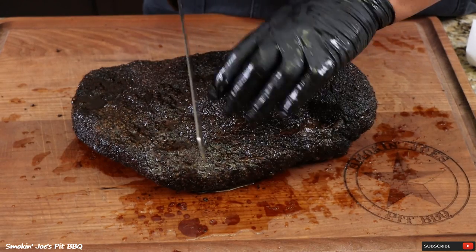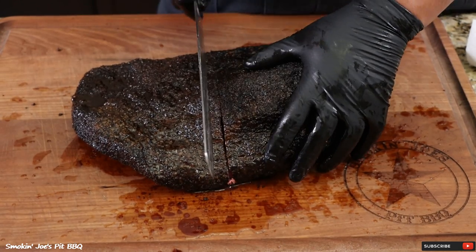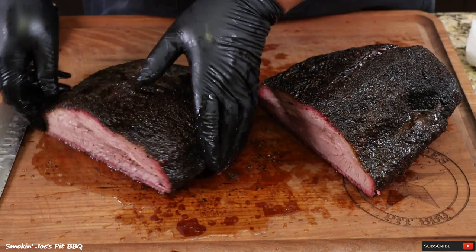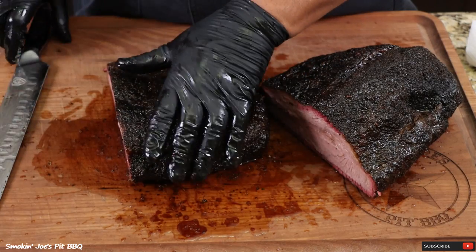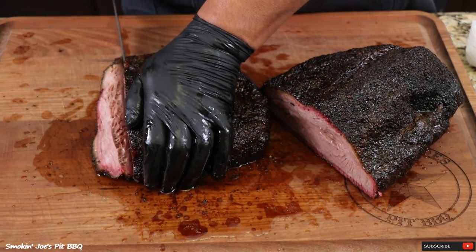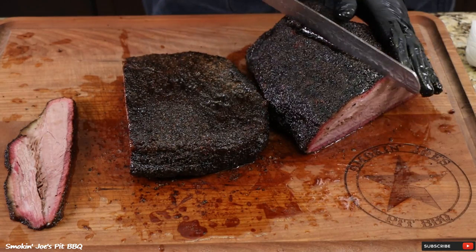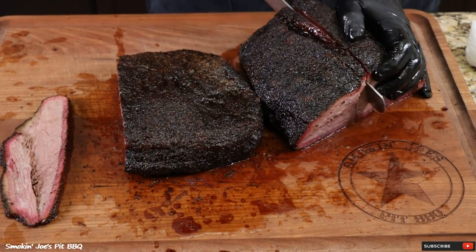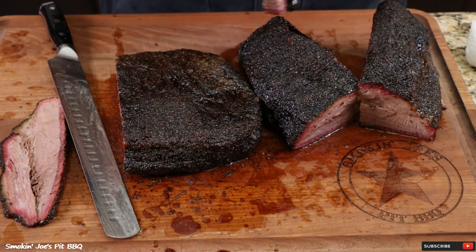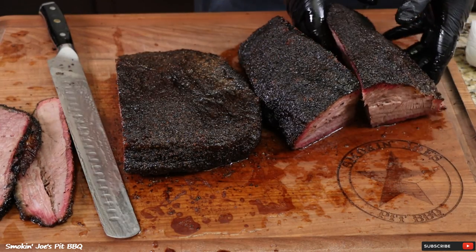I'm going to take one slice off of each brisket — a center-cut slice right around here. Look at that — oh my goodness. I'm not going to squeeze it — that's coming out on its own. That's one slice off the flat. I'm also going to take one slice off the point — a good manly-sized slice. This was my first cook on my big Bison Smoker — check that out, money!